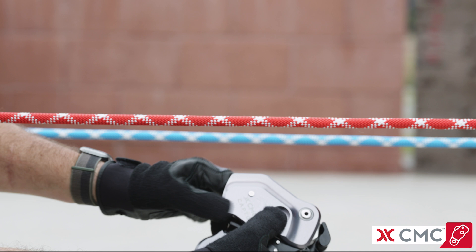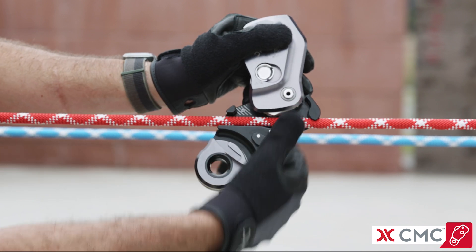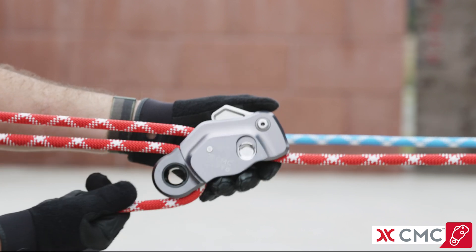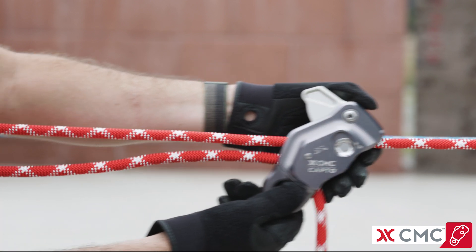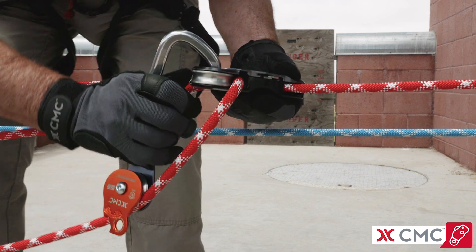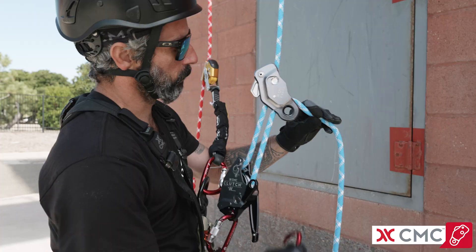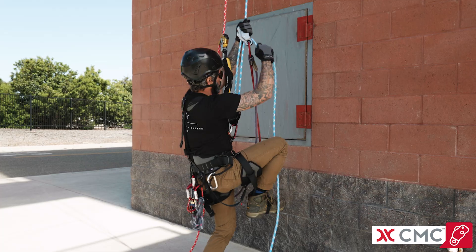Both the rope grab and pulley are immediately accessible, making it possible to build a three-to-one haul system in a single motion without knots, hitches, or additional equipment. The becket provides an independent attachment point for mechanical advantage components, lanyards, and foot loops.